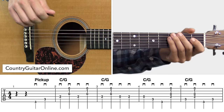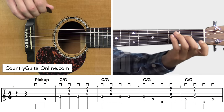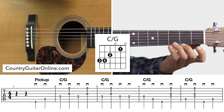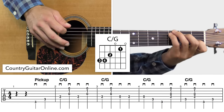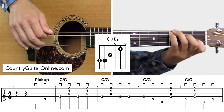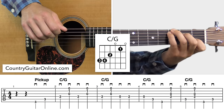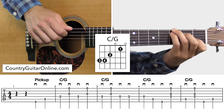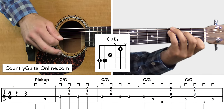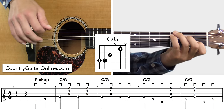We're playing this song in the key of C today. We're going to start this instrumental with a C slash G chord, which is just a C major chord slash G bass note. I'm picking up the G bass note with my left ring finger right there, and then the pinky is right behind it on the C, the root note of the C chord. You can pause the video if you want to work on that fingering a little bit.